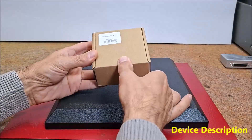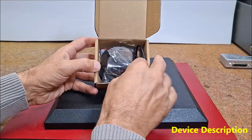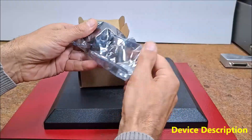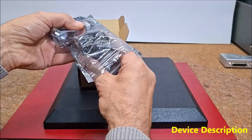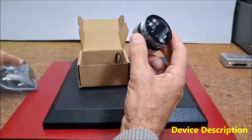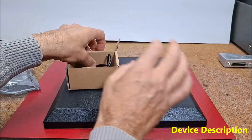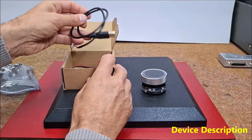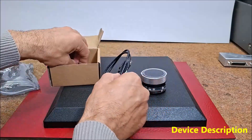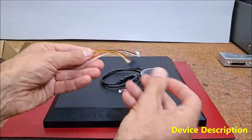Hello, today I received a shipment with a small round LCD display from Elekro. The device is packed in two boxes so that it is fully protected from damage during transportation. Inside there is a display, a USB cable for power and communication, as well as an additional cable for connecting an external module.